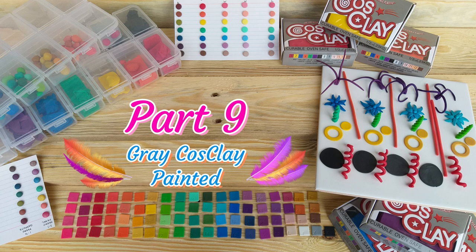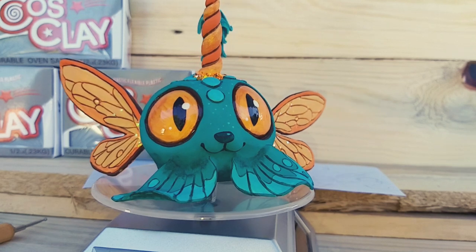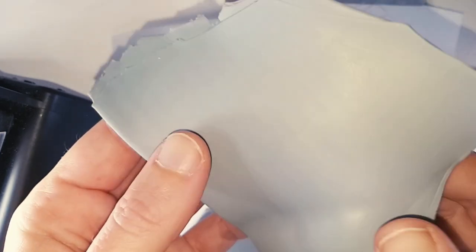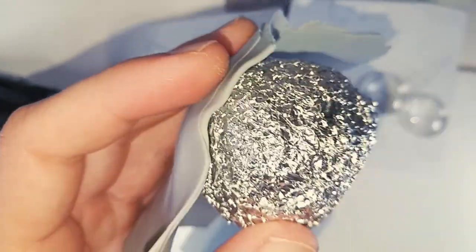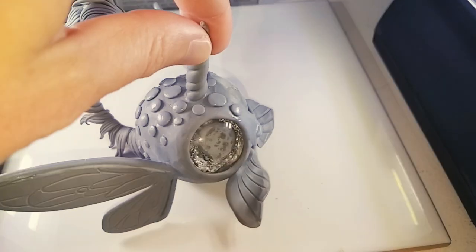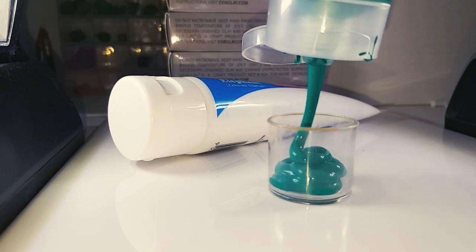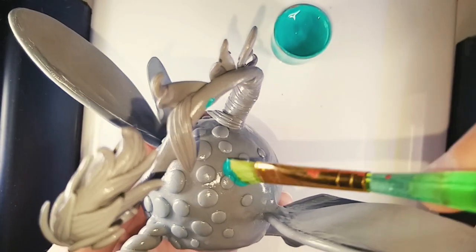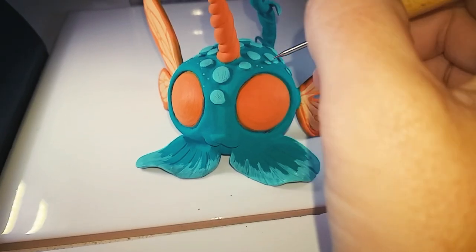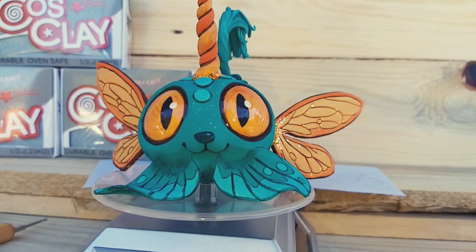Part 9: Grey Cosclay Painted. My last sculpt was of an Ovipets character called Slime — I will have a full sculpting tutorial on this one going up in a week or two. I really enjoyed working with this clay for this kind of sculpt and because of its strength and flexibility, I am able to make long, thin and delicate pieces without the risk of it breaking. I used cheap acrylic paints and the sculpt looks great — it took really well to the paints. This clay was also cheaper than my usual clay and it is far better, so this is now my go-to clay for these kinds of sculpts.